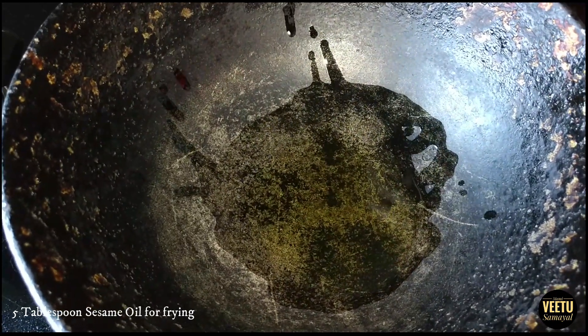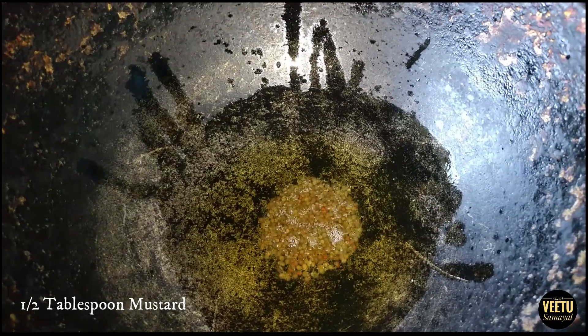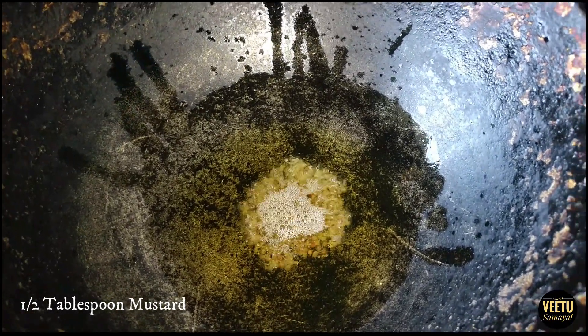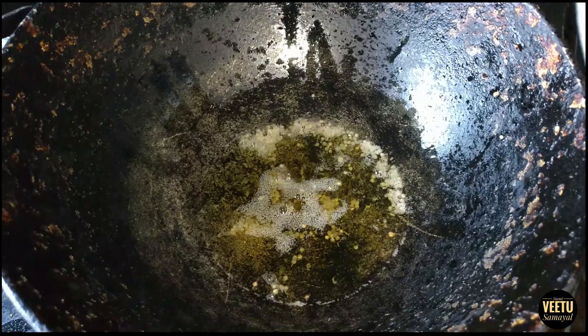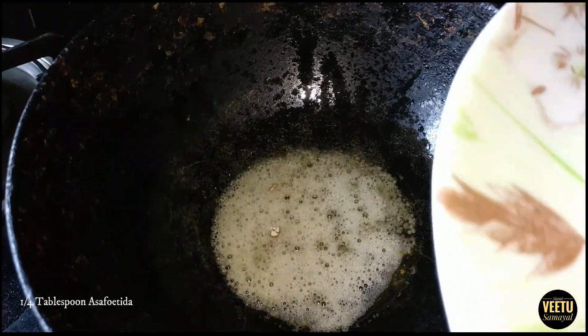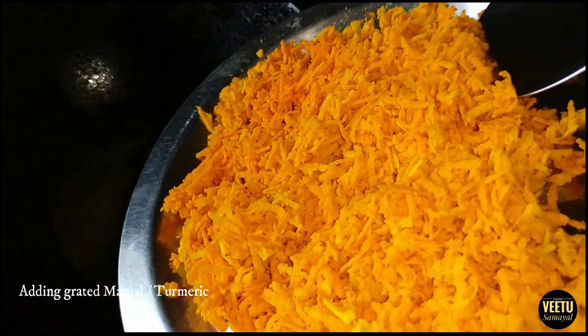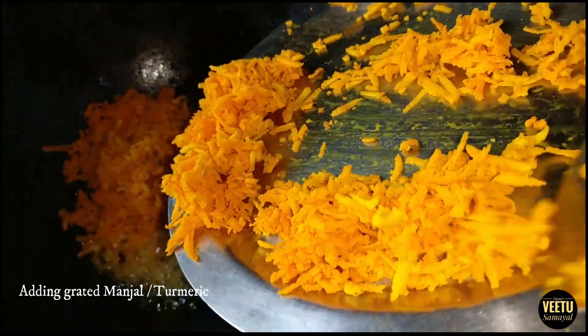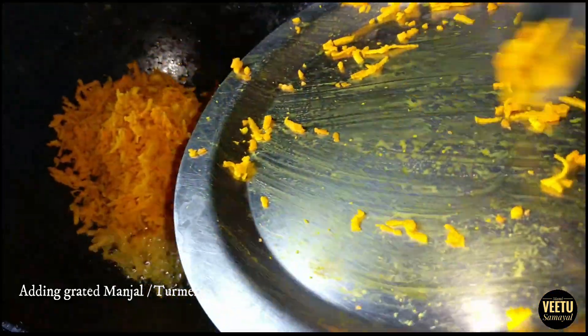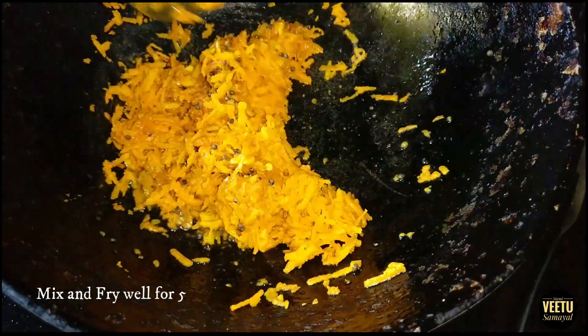We have a good taste of this. The taste is very good. We will make a taste of this. We are the best to eat the manga.